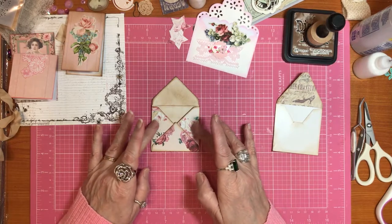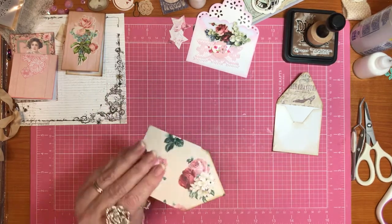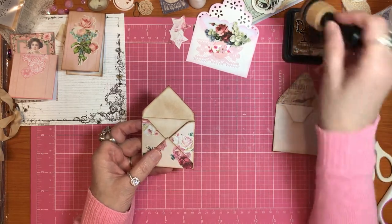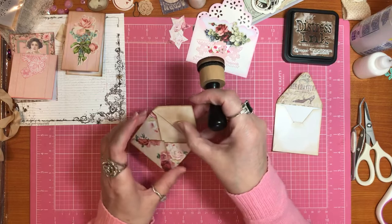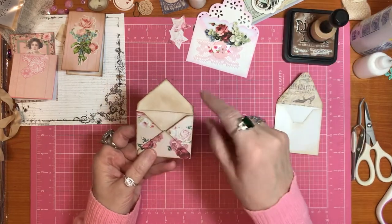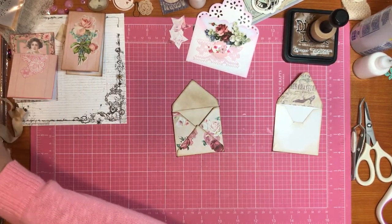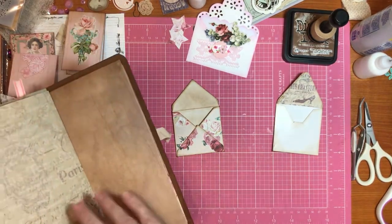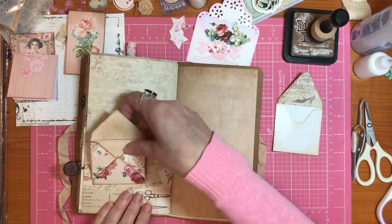So I did mine there, and then I inked around all of the edges as you see. And then since the back of this paper is a stark white, I went ahead and took my Vintage Photo ink and after going around the edges, just did the inside too. And you know, if you keep it open like this on a page - if you keep it open, it is just so adorable. And of course, if you choose not to put it in a pocket but choose to make it the pocket, you can put it wherever you'd like.